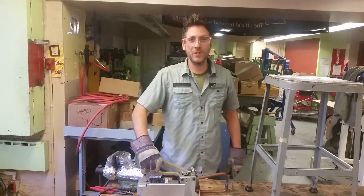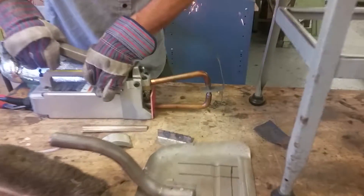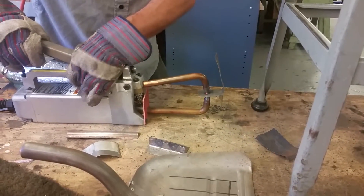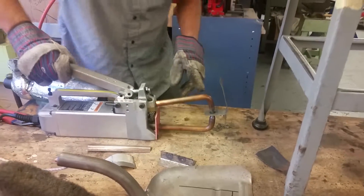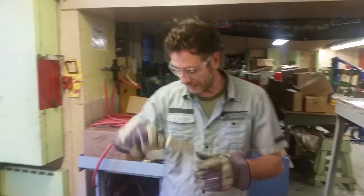This is your one-minute lesson. Today we're going to do spot welding. Check it out. What I've done is I use electrical resistance to put these two pieces together.